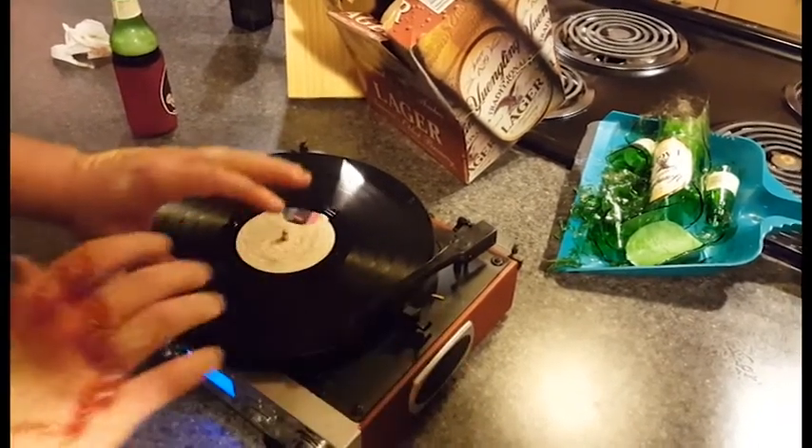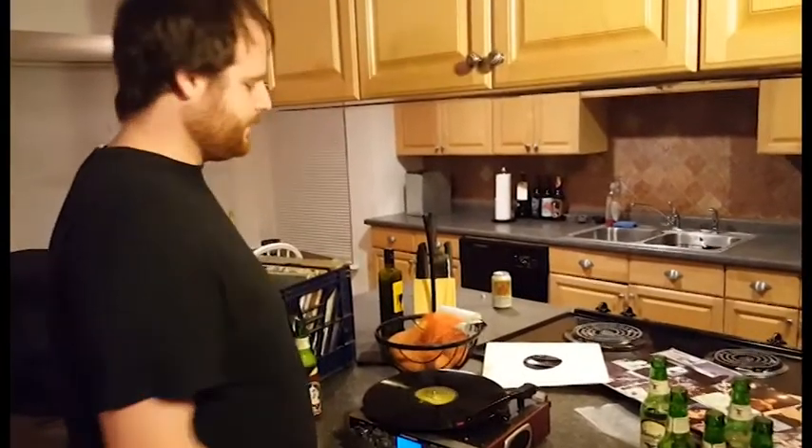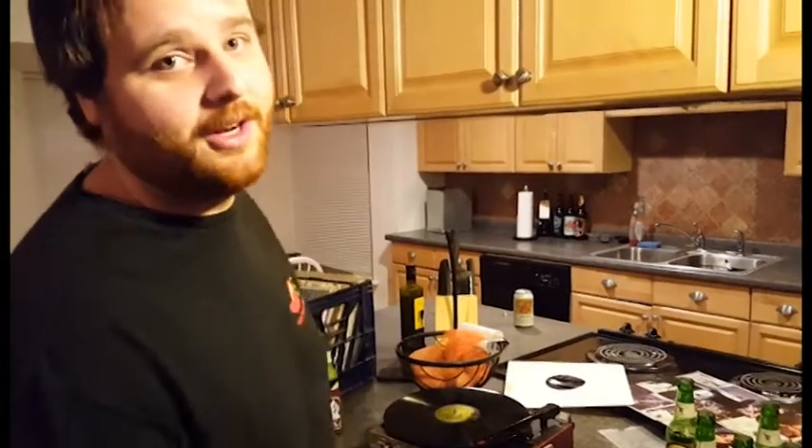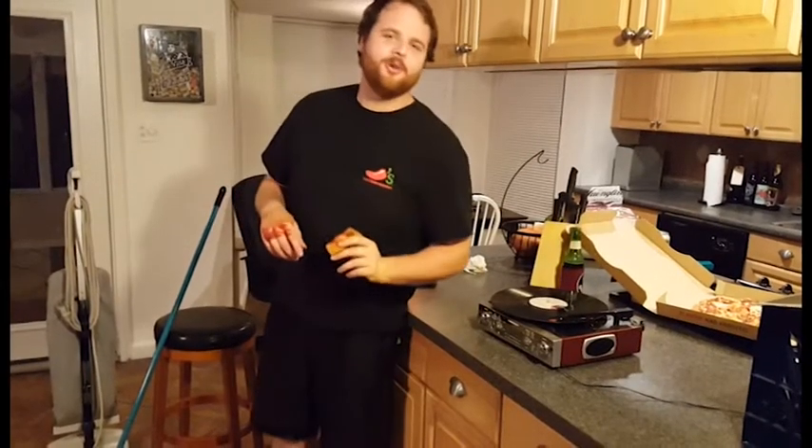And jam out. After you have enjoyed your record, maybe you want to put on another record. This is shit too, you can already tell from track one. Fuck this.